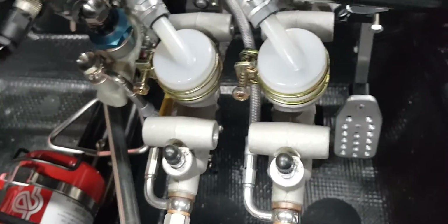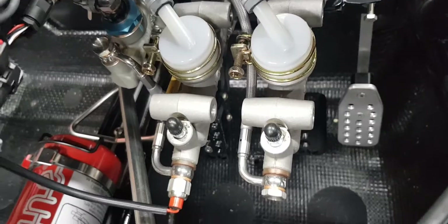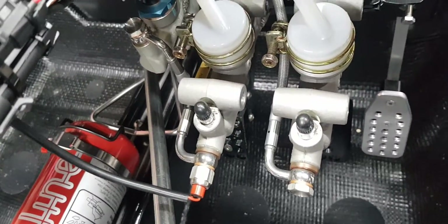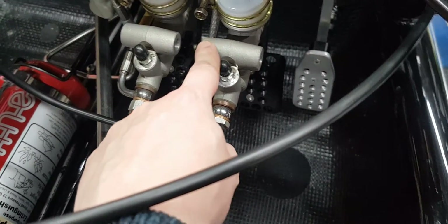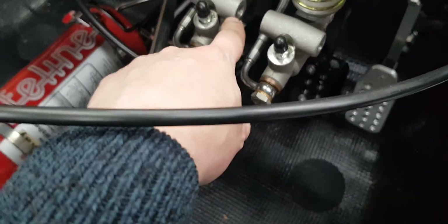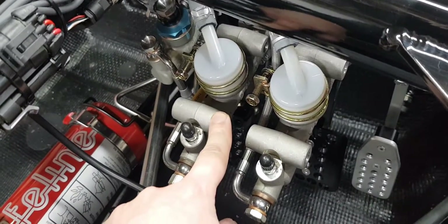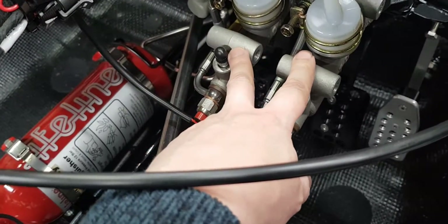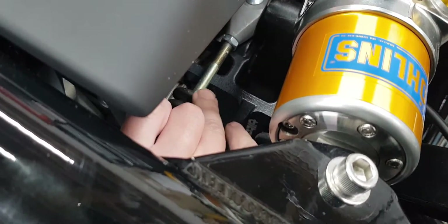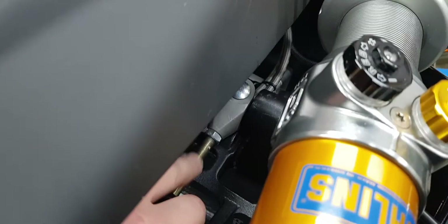What that cable connects to is the balance bar, which is the division between the two brake master cylinders. On this car there are two — like most track cars and racing cars. The left one is the front brake cylinder and the right one is the rear. Both of these are made by Tilton. You can see the piston in there — let me get the camera in — so this piston here is connected to its rod.